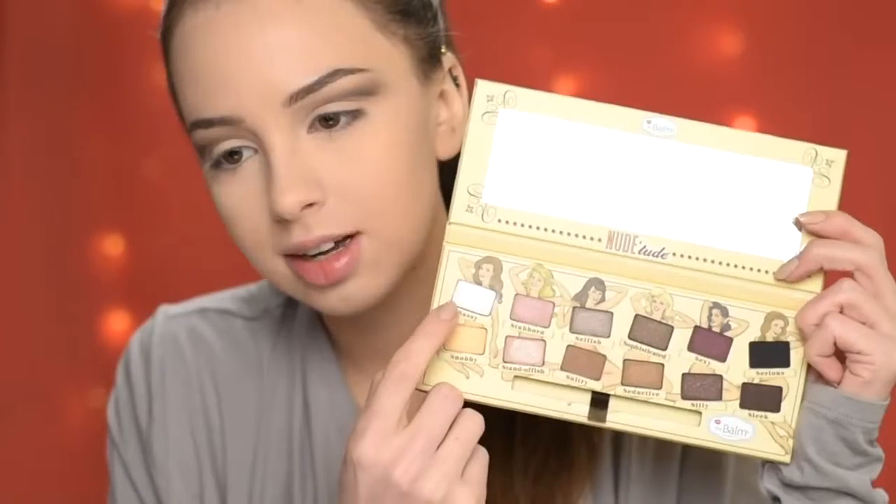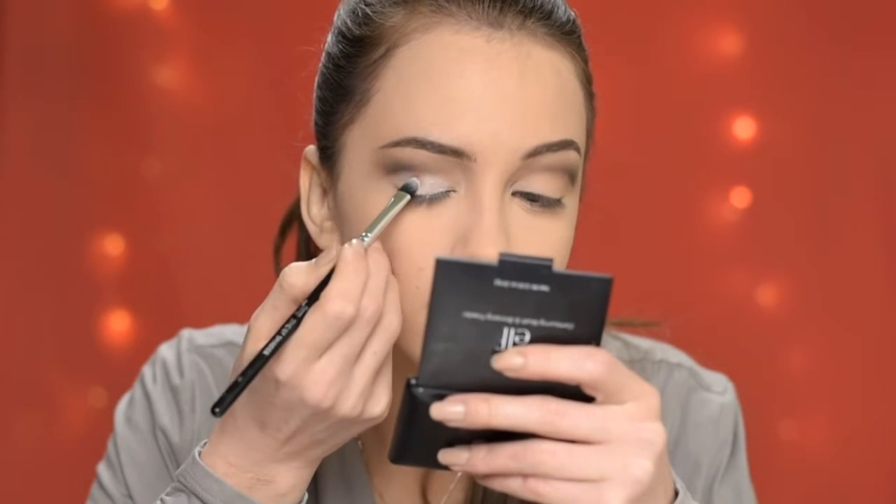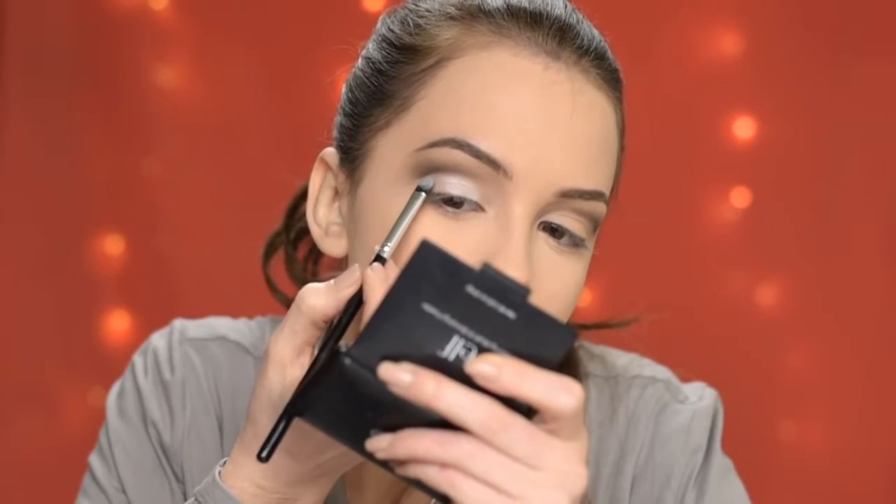Next I'm taking the eyeshadow in Sassy and applying it all over my eyelid with a flat brush. I'm also going to use it to carve out the crease.